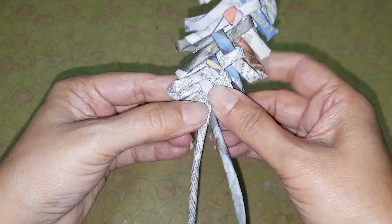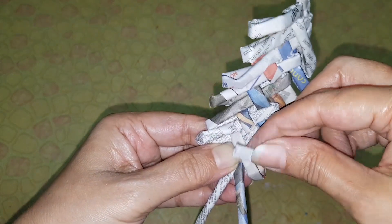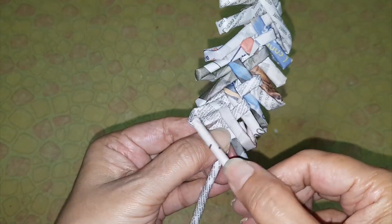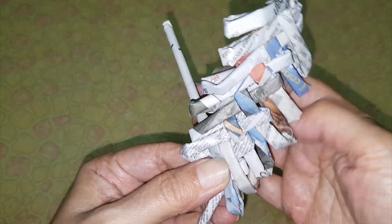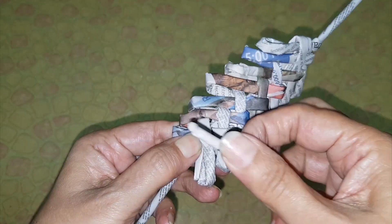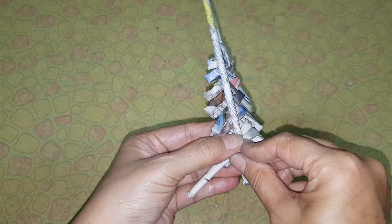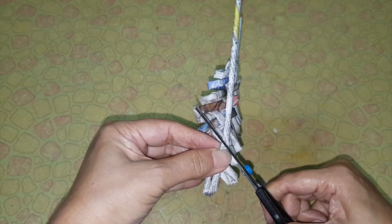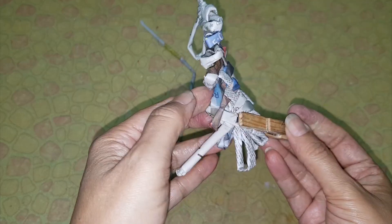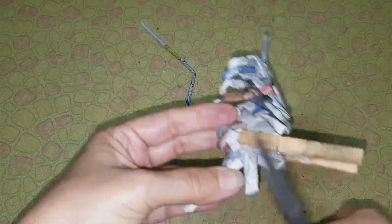Now at the end you just have to close it. Insert here this way, bend the tube and insert here. Take it behind and insert here. Take the center tube, cut the extra, bend it, apply glue, and insert. Attach a cloth pin here and cut the extra.